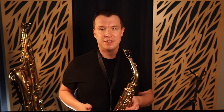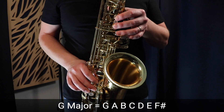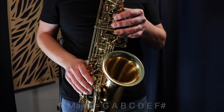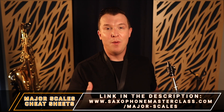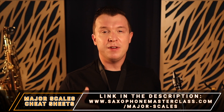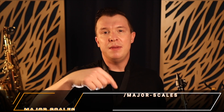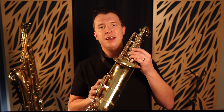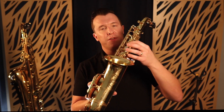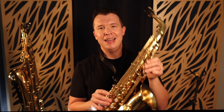Here are the fingerings of the first scale you should learn on the sax. Those were the fingerings for G major. The G major scale is in the middle range of the saxophone and you should be trying to learn the scale in just one octave — going from that G without the octave key all the way up to G with the octave key. This is the best range to start with on the sax.